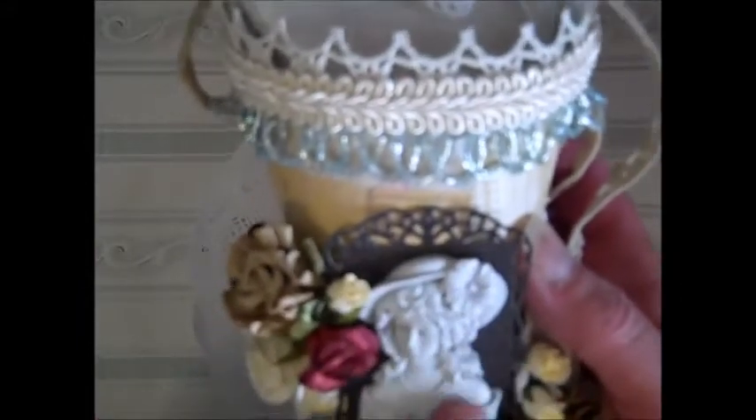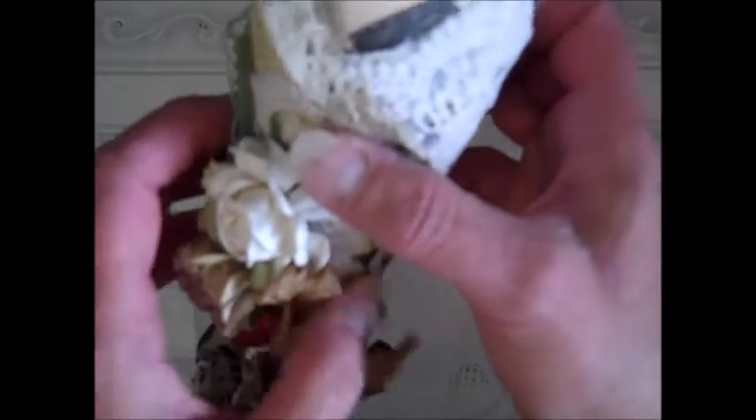I am just totally in love. This is adorable — just the cutest little thing. She's done a wonderful, wonderful job on this. This is going to hang with pride in my craft room. It is gorgeous.